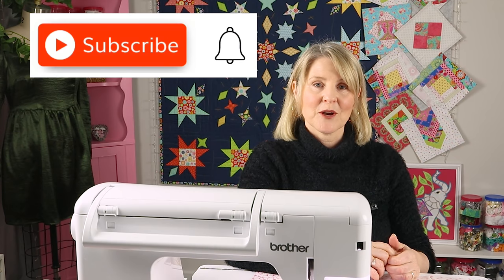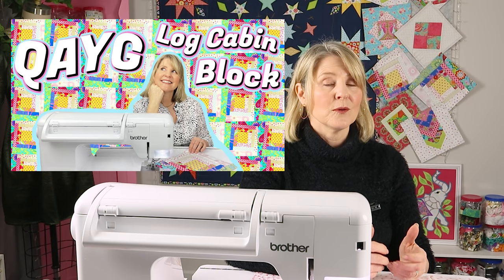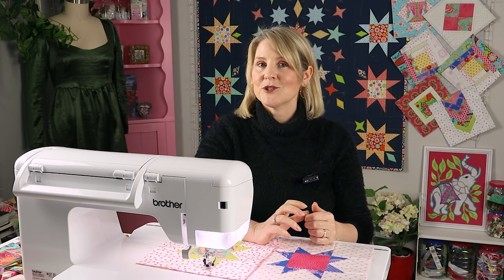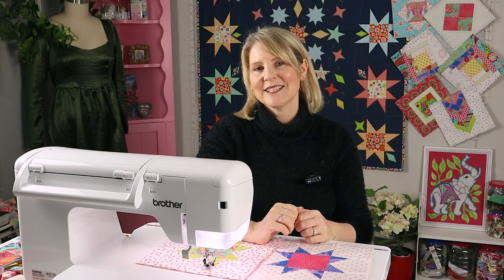This is part four of our free quilt-as-you-go along. You can join in at any time and if you'd like to know more check out our log cabin video and I'll also put a link in the description where you can read more about it. No problem if you're not joining in — this is another fun block that you can learn and add to your patchwork and quilting repertoire.